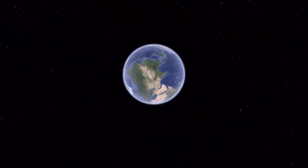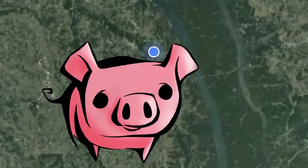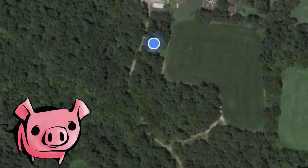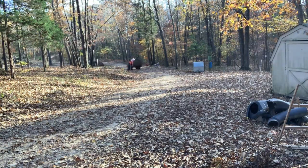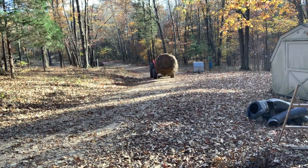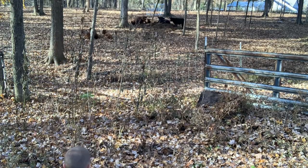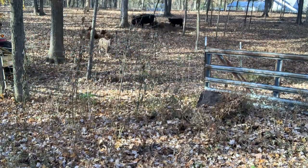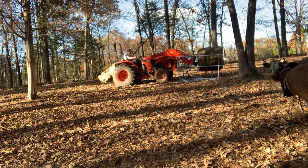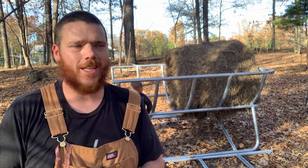We've got something new. Papa's going to get a bale of hay so we can show you and talk to you about it. Papa went to get another bale of hay, and I'll show you whenever he gets up here with it.